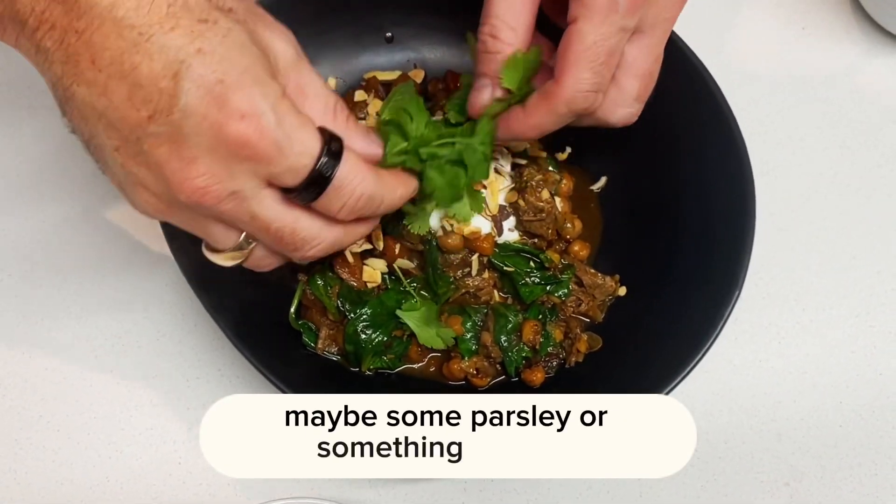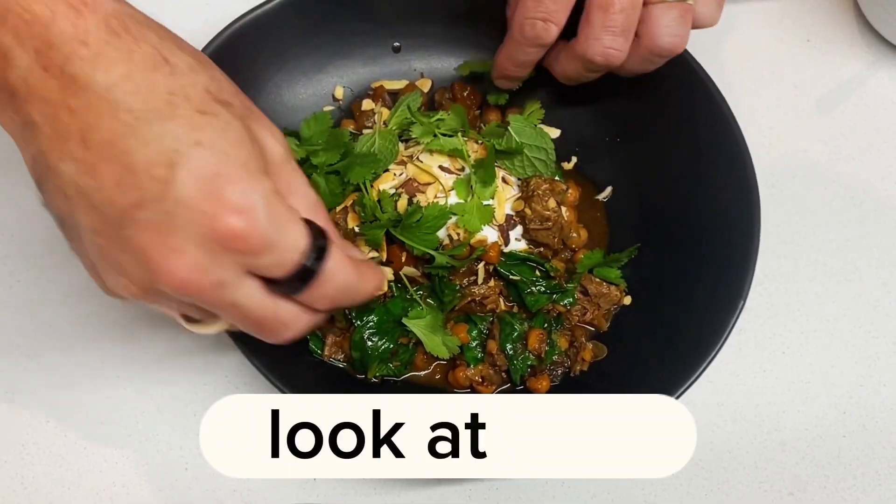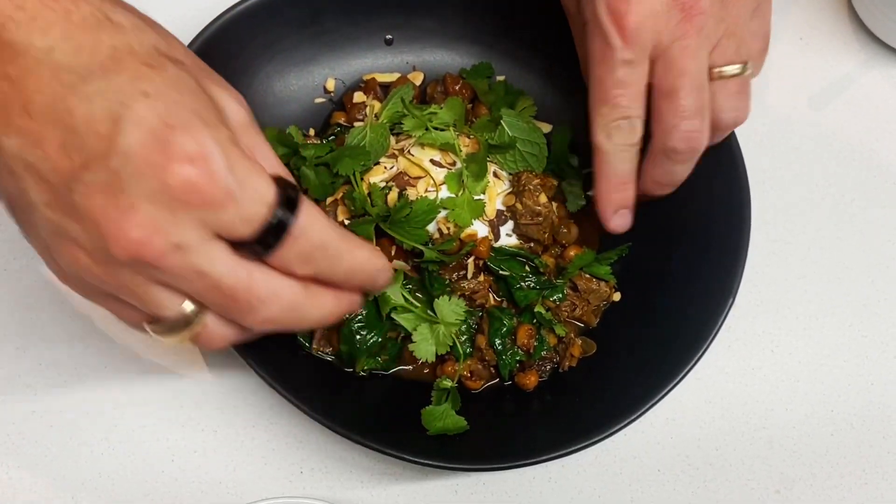If you don't, maybe some parsley or something like that. Look at that, that is delicious. From all the team at Mailbox, thanks for watching.